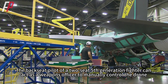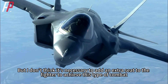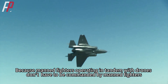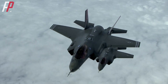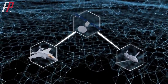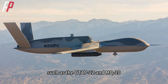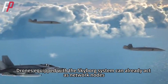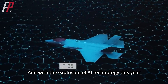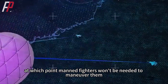The backseat pilot of a two-seat fifth-generation fighter could act as a weapons officer to manually control drones. But I don't think it's necessary to add an extra seat to achieve this type of combat, because manned fighters operating in tandem with drones don't have to be commanded by manned fighters — ground troops can command drones just as well. And although current drones are not smart enough, that does not mean future drones won't be. For example, in the Skyborg program, the Skyborg system has been tested on drones such as the UTAP-22 and MQ-20. Drones equipped with the Skyborg system can already act as network nodes, allowing the F-22 and F-35 to communicate with each other. With the explosion of AI technology, it may be possible to deploy it on drones within a few years, at which point manned fighters won't be needed to maneuver them.